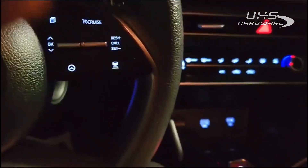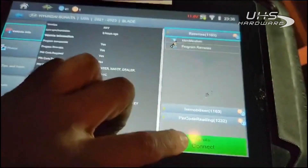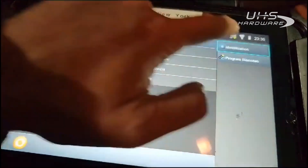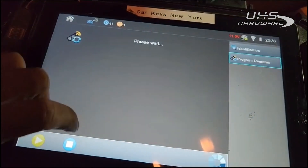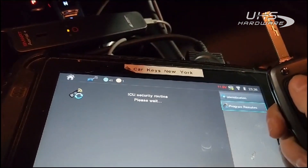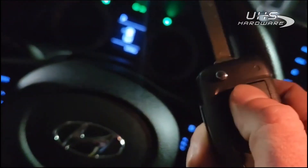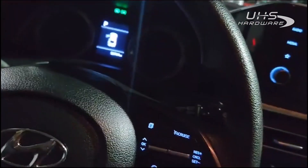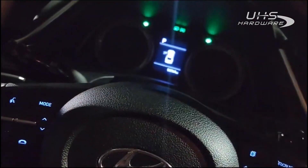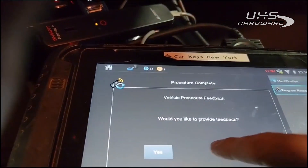Now we have to do the third part of this programming: programming the remote. It is a standalone remote, so you would need to program the remote separately. There we go — that was one remote. We have to program another one. Got a second one. Two registered remotes.